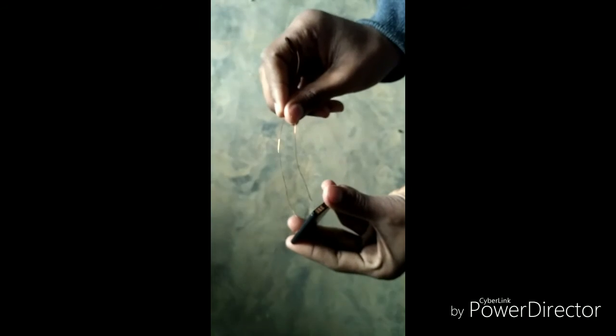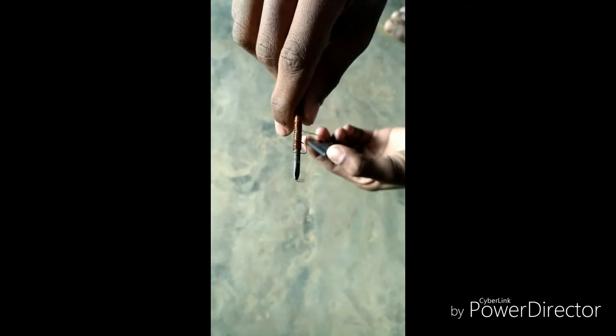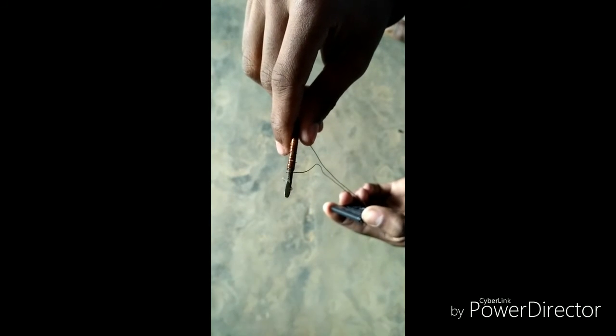Iron rod and copper wire. Evaluate the voltage. The magnet is created — see this, so this is a temporary magnet, an electromagnet.